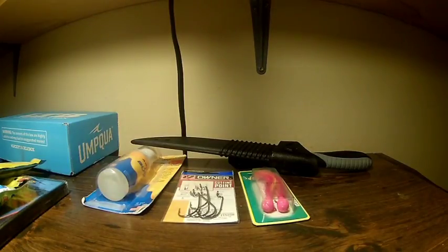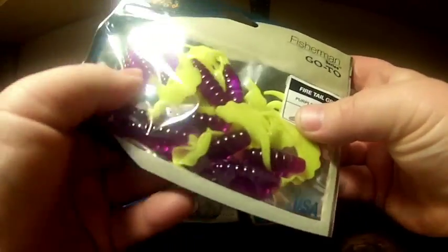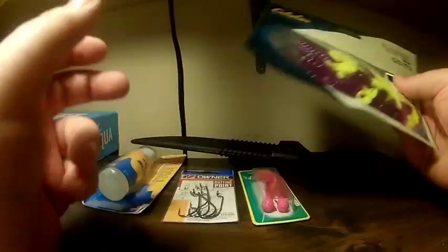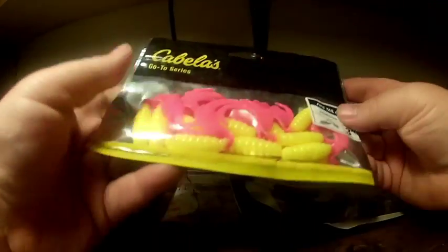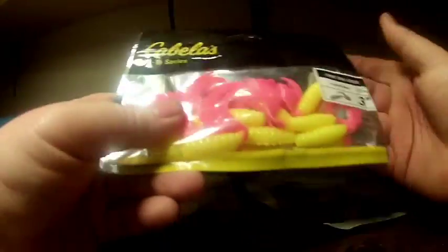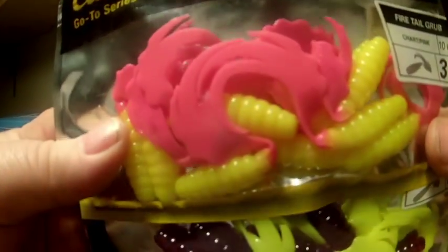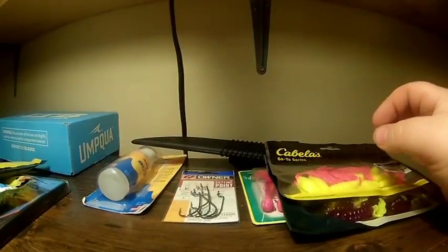I got some plastics from Cabela's — firetail grubs. This is purple and chartreuse. Everybody knows I like using curly tails for walleye fishing, and I feel like these colors would be just dynamite for walleye. I also really like the chartreuse and pink. They're $2.99 a piece. I really like that purple with chartreuse — I think that's gonna be dynamite. These are three inches.